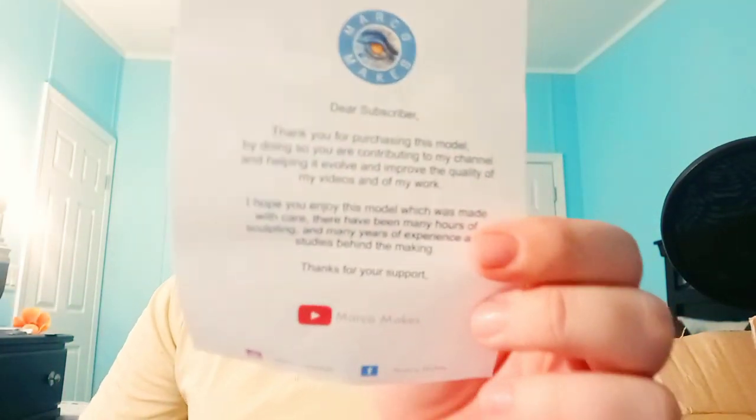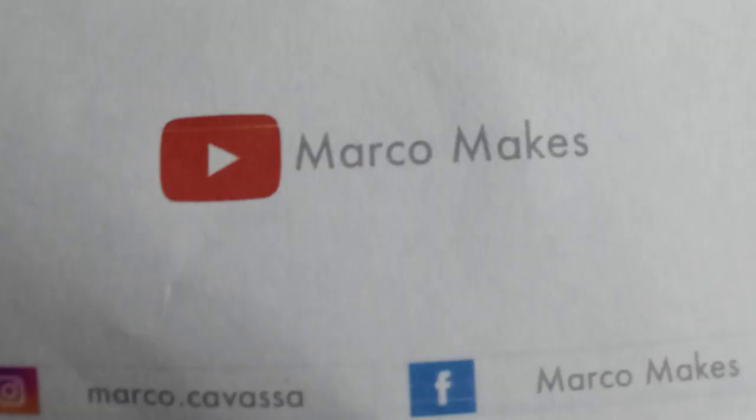Just like last time, we got a note from Mr. Kavasa. I know I read it last time, I'm going to do it again. 'Dear subscriber, thank you for purchasing this model. By doing so, you're contributing to my channel and helping it evolve and improve the quality of my videos and of my work. I hope you enjoy this model, which was made with care. There have been many hours of sculpting and many years of experience and studies behind the making. Thanks for your support.' MarcoMix on YouTube, Marco Kavasa on Instagram, and MarcoMix on Facebook.